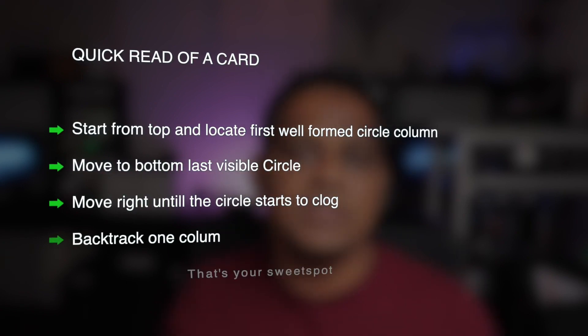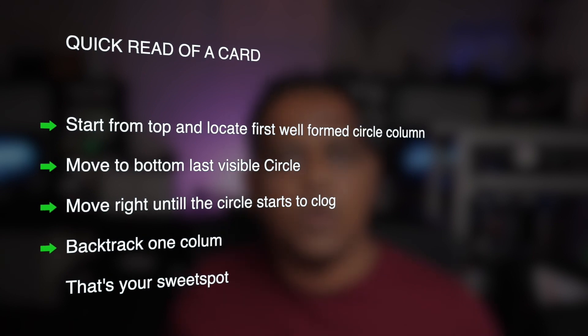If we refer to the calibration site on GitHub, the directions are really simple. You look for the column where you have a fully formed set of circles from top to bottom, then you look at the last filled circle and move across to the right until that circle starts to get clogged. You make one step backwards and that gives you the value you want.